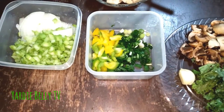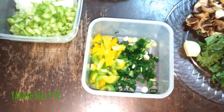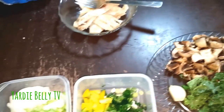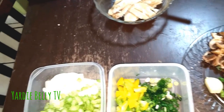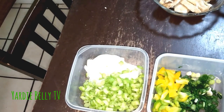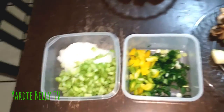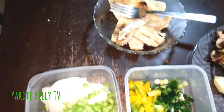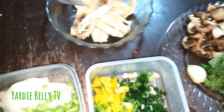Hey everyone, welcome to Yadabelli's Kitchen. This morning we'll be doing a quick stir-fry — or a cook-up. Today we'll do a quick cook-up, like a breakfast item. And Jamaicans, as usual, we know about saltfish.